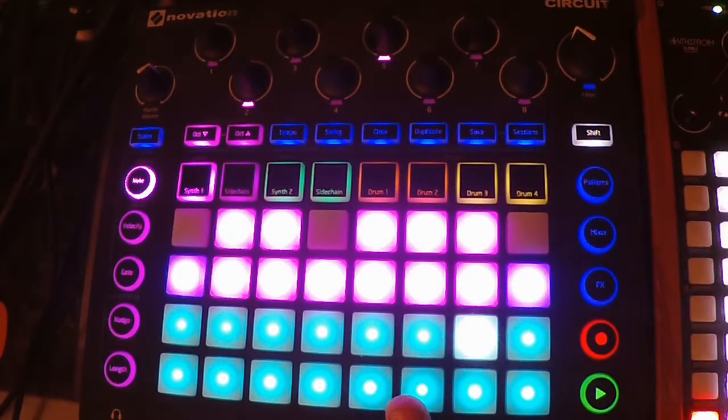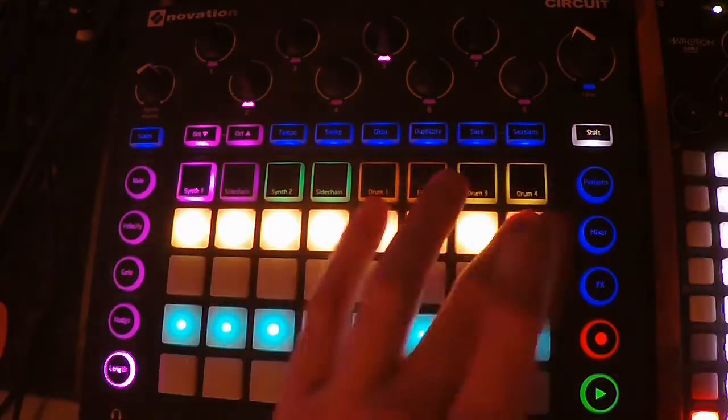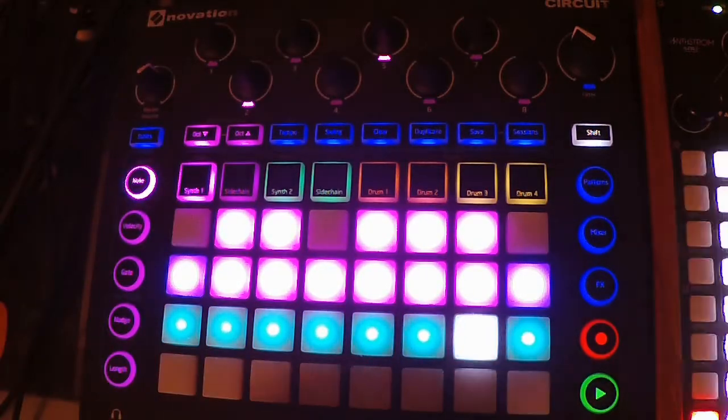With firmware 1.6 we can now mute the effects. I have the synth here routed through the effects.